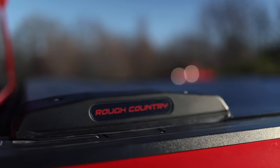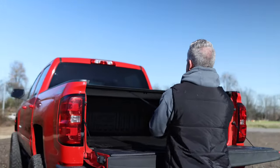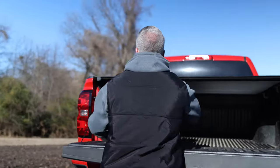We offer them across the board makes and models. The cover drops right in, installs in less than 30 minutes, and requires only two tools: a Phillips head screwdriver and a 7/16th socket.